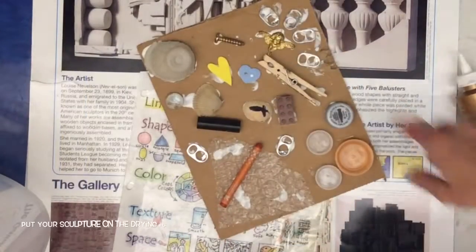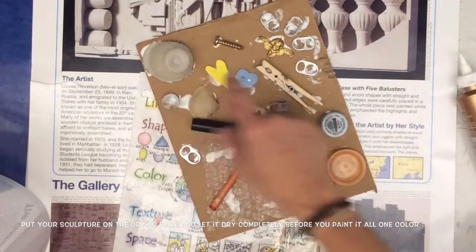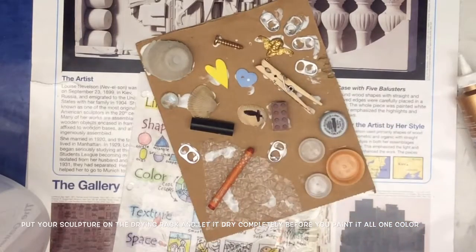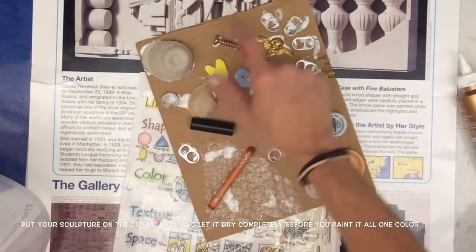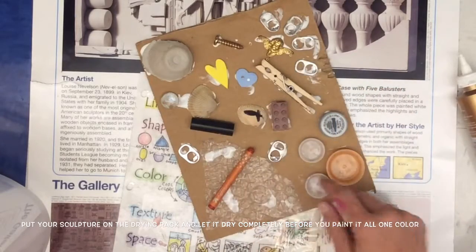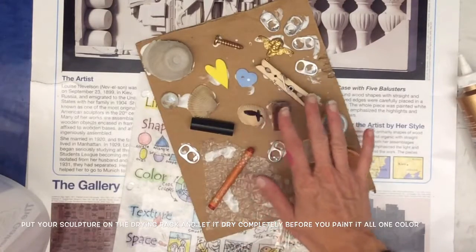Now I have all of my shapes glued onto my cardboard. I have some geometric shapes like rectangles and some organic shapes like shells. Let me count: 1, 2, 3, 4, 5, 6, 7, 8, 9, 10, 11, 12, 13, 14, 15, 16 — I have way over 10 shapes, and there's a nice variety of different shapes.